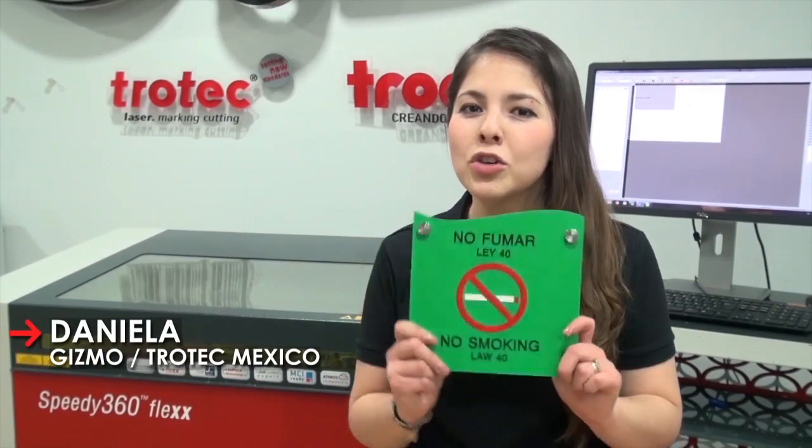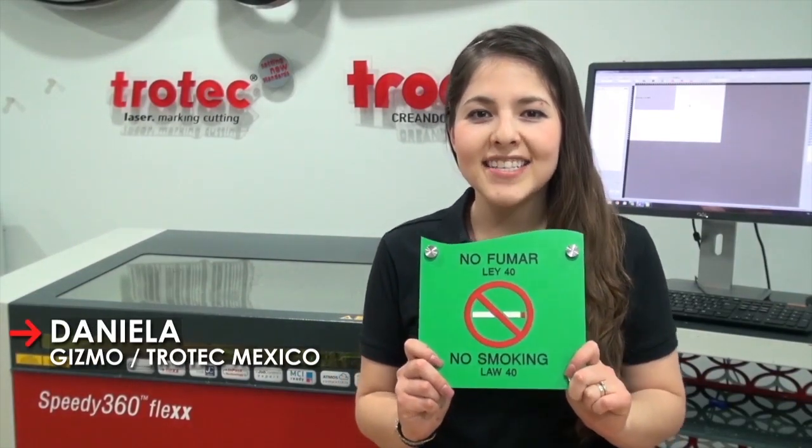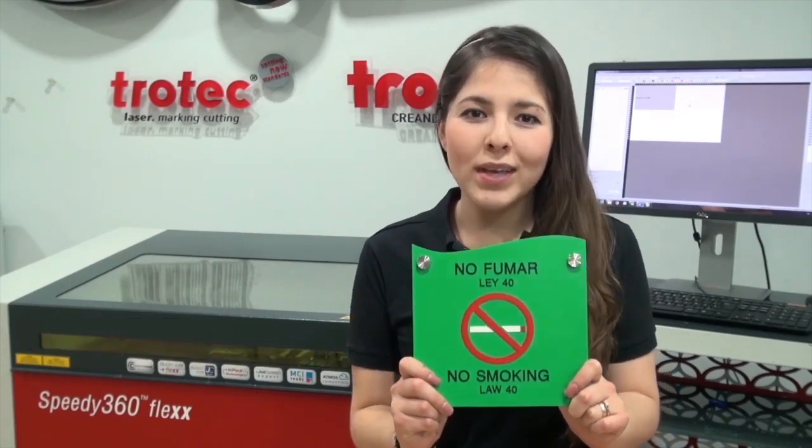Hello, I am Daniela from Trotec Mexico. I will show you today how to create three-dimensional effects on signs using Trolay's ADA signage.